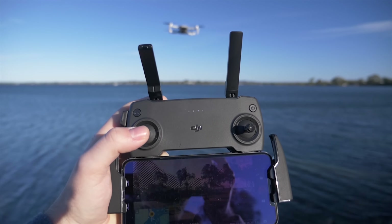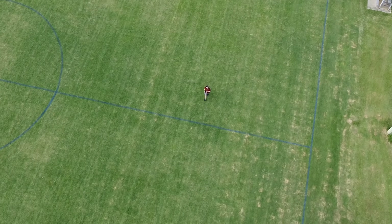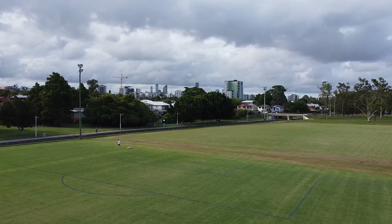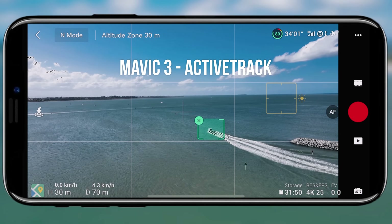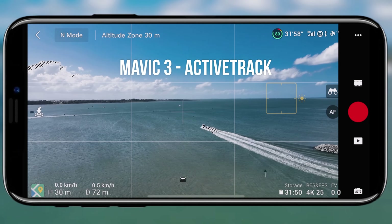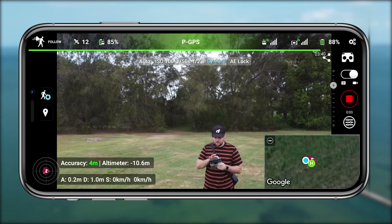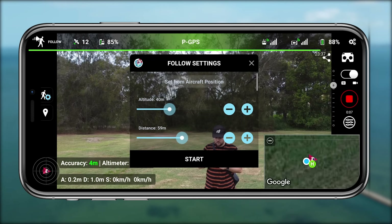This video is focusing purely on the following mode. You can use a tracking mode — more of a software-based tracking, similar to active track on DJI drones, where you draw a box and the drone tracks that object or vehicle. But what I really love about Lychee is they have a following mode, which DJI used to have but has since moved away from in favor of software-based active track.